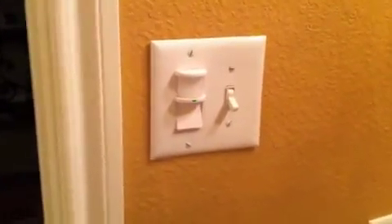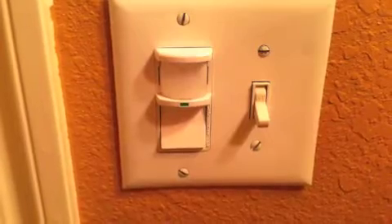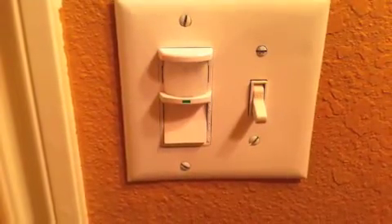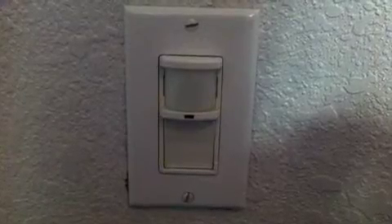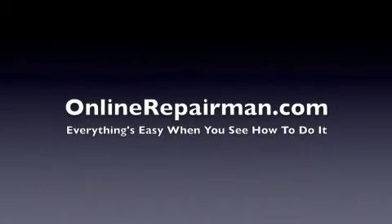And that's it. These are pretty handy — I have them installed in the guest bathroom, my master bathroom closet, my utility room, and my garage, all of which seem to be handy places to use them. That concludes this video. I hope it was helpful. For more videos like this, visit my website at www.OnlineRepairMan.com. Thanks!